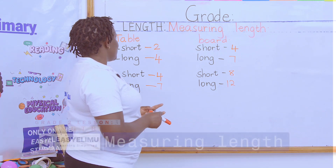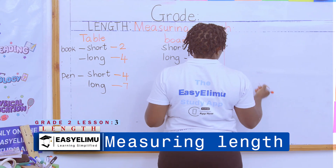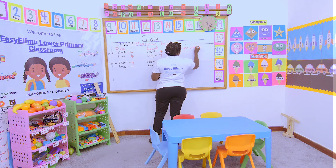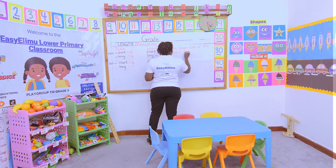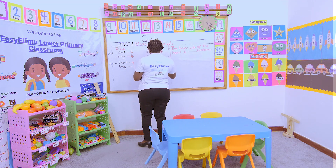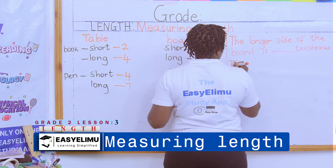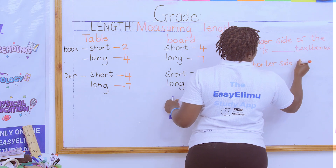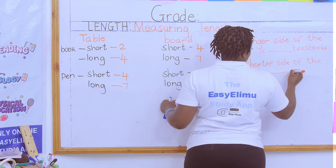Which one is longer? You're talking about the textbook being longer than the pen. So you're being asked: the longer side of the board is how many textbooks? You'll be able to look at the measurements and find out. Then you have the shorter side of the board — that is dash pens.